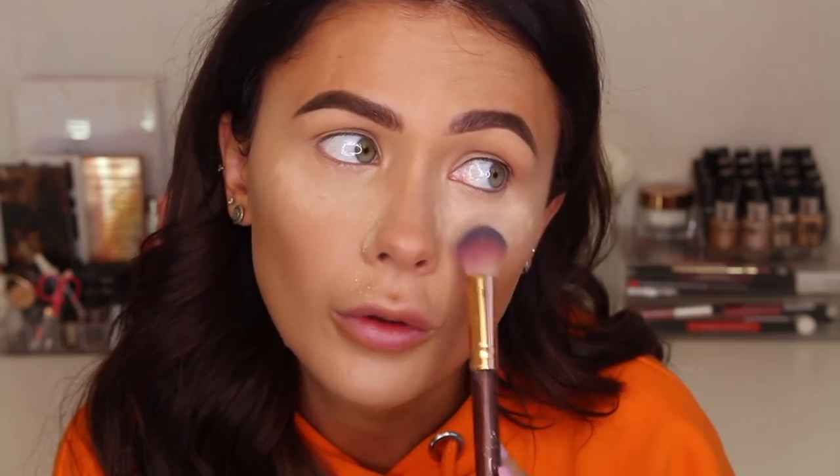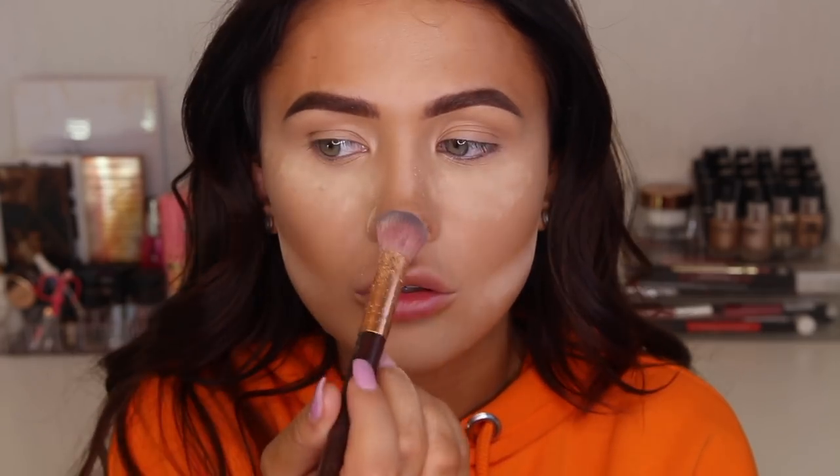I'm going to use the Studio Fix Perfecting Powder — just putting a little bit underneath my eyes in case there's any eyeshadow fallout. I'm not going to lie, I don't reach for this product hardly ever. I looked at my collection and thought let's use it today because it's just been sitting there. I don't really like to use it for baking, but I'm going to try that method in case my eyeshadow drops. I'm also going to pop some along my jawline — this is an area I do like to bake when I'm going for a full look.